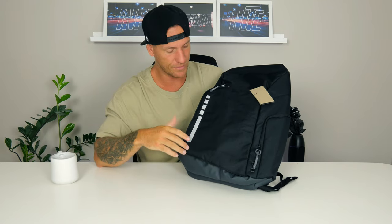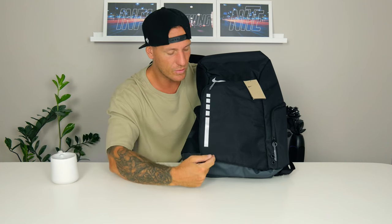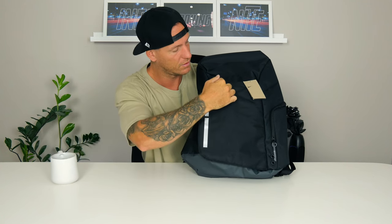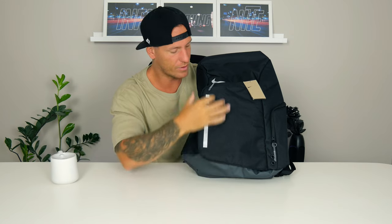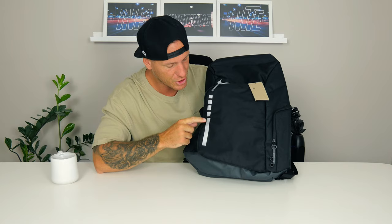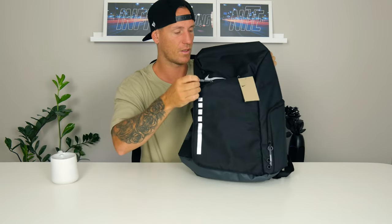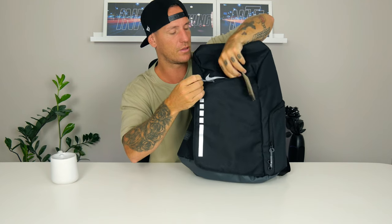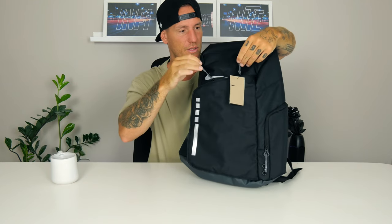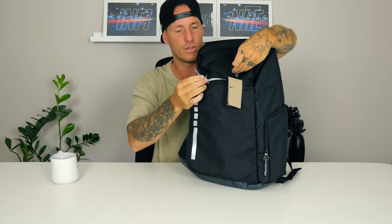Up front we can see a new kind of logo on the side — it's a bit smaller than the last one. The last one had the Elite logo across the whole area, but now it's just this transparent logo. I think it may shine in the light, which I really like. We've got two straps on the opener and it's plastic-tipped, so it's great quality.